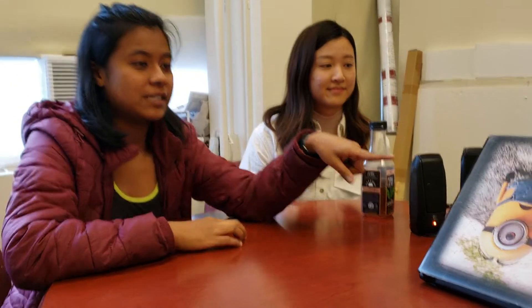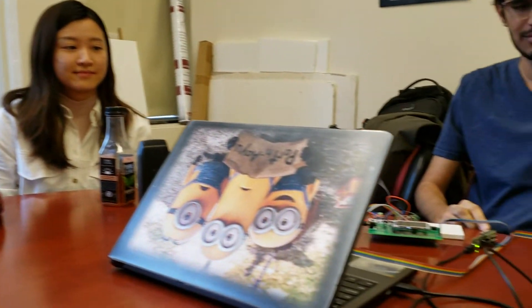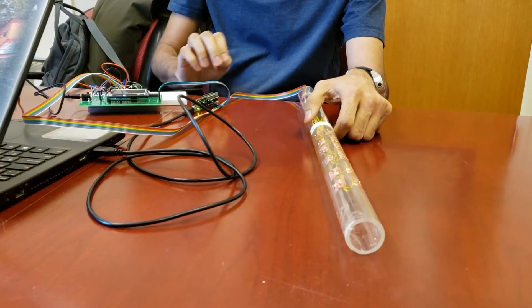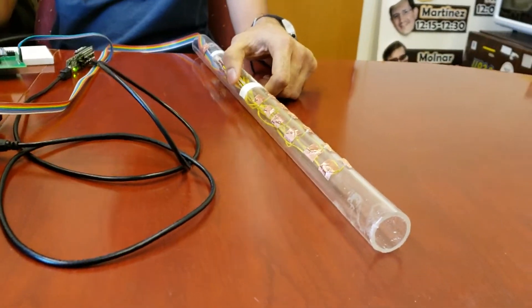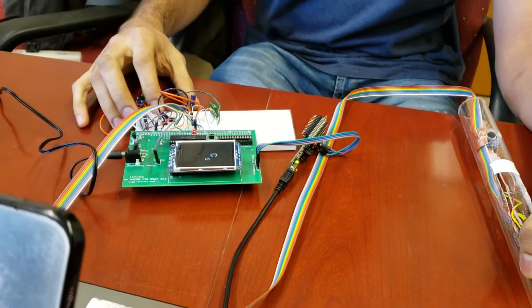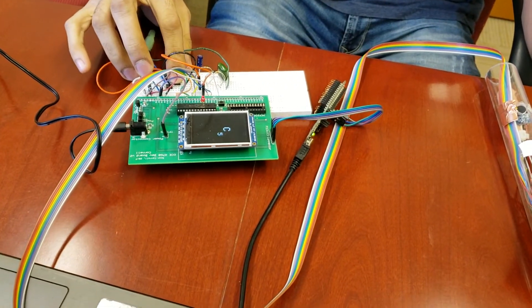For our final project for ECV4760, we built an electronic flute with capacitive buttons, as you can see over here. All of those are capacitive buttons that use CTMU, and it's also a multi-scale electronic flute, so you can actually change the scale using the two buttons, and it will show you what scale is actually playing on the TFT.